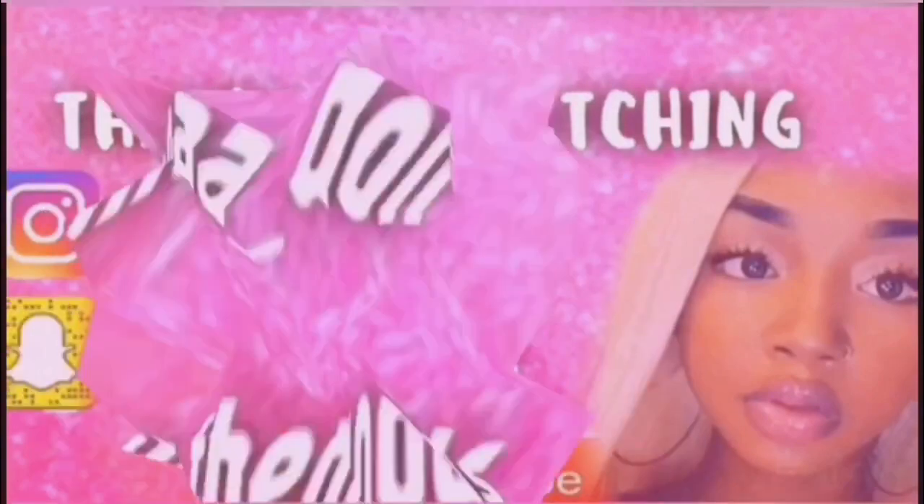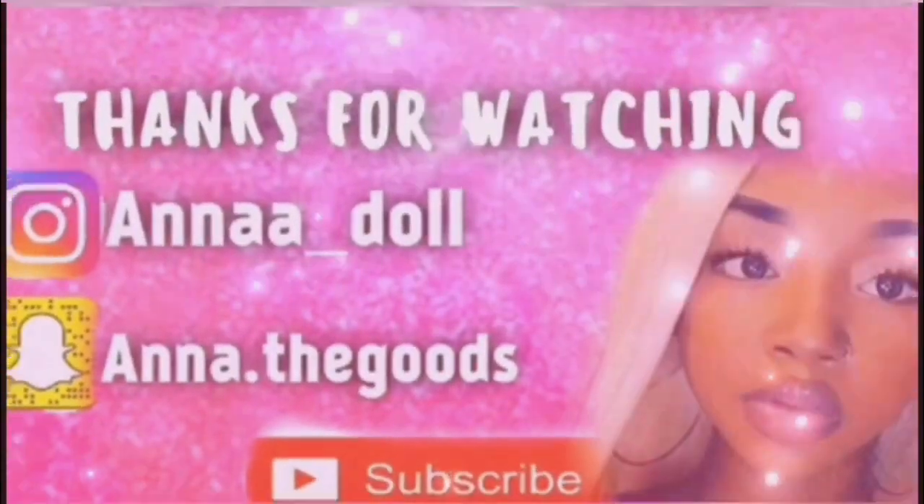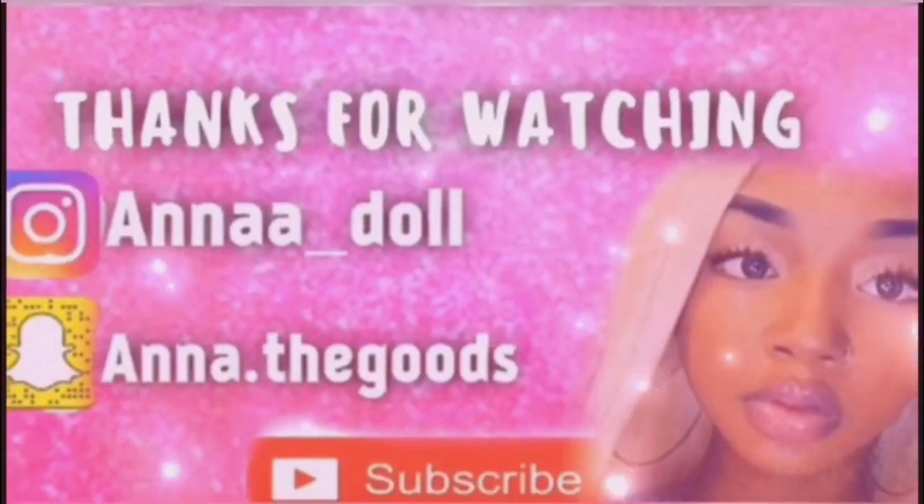If you decide to buy this wig, send me a picture and let me see you slaying it! Thank you so much for watching, I love you guys, and I'll catch you on the next video.